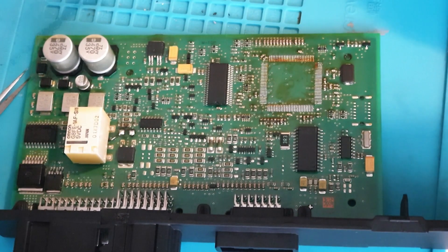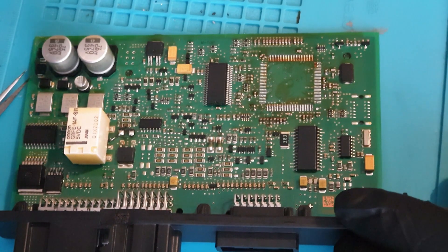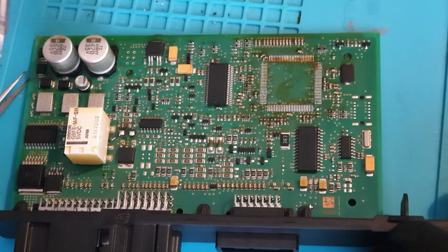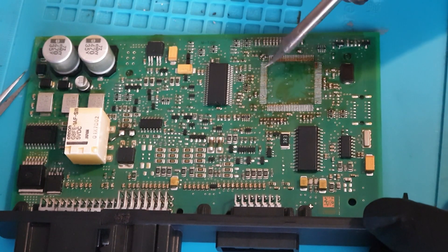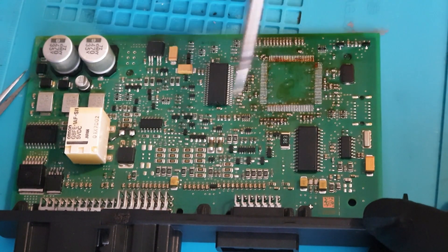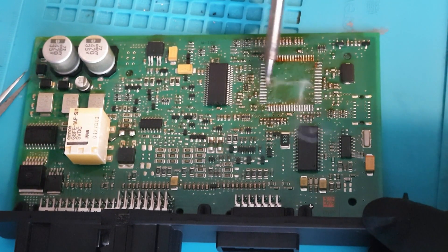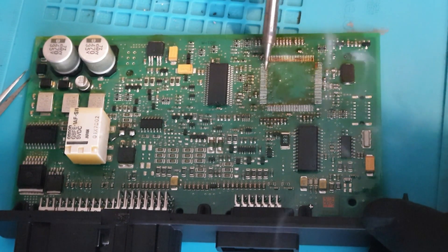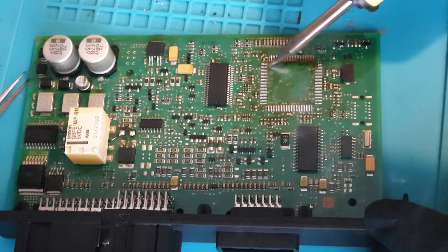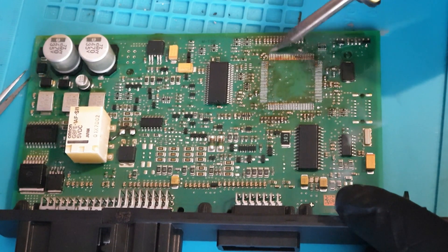There's still some flux on the board so we're not going to bother putting any fresh stuff down. With the clean iron — I'm just going to follow the lines of the legs. I'm not going to go across the legs like this, because you've got more chance of ripping the pad up and bridging it across to the next pad. Very gently, in a downward motion following the pads, I'm going to come down and take all the excess solder off, periodically cleaning my iron.